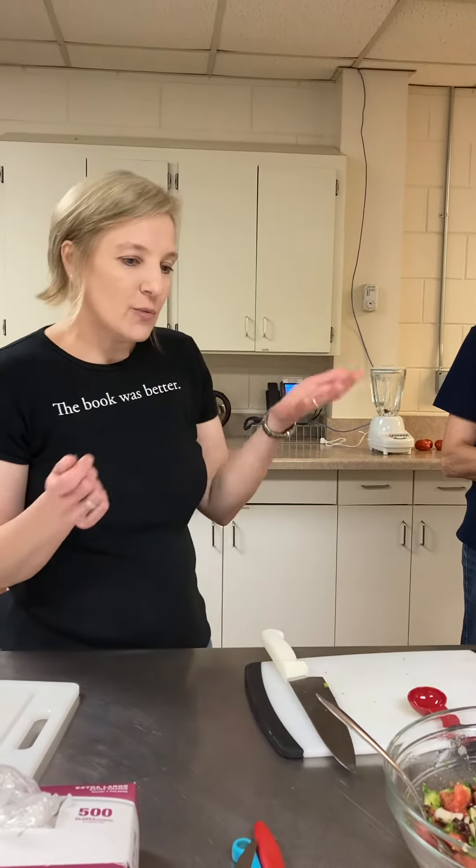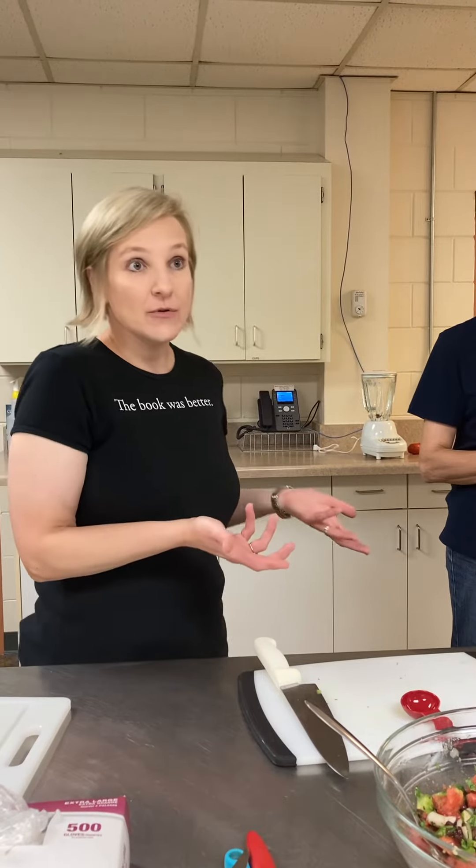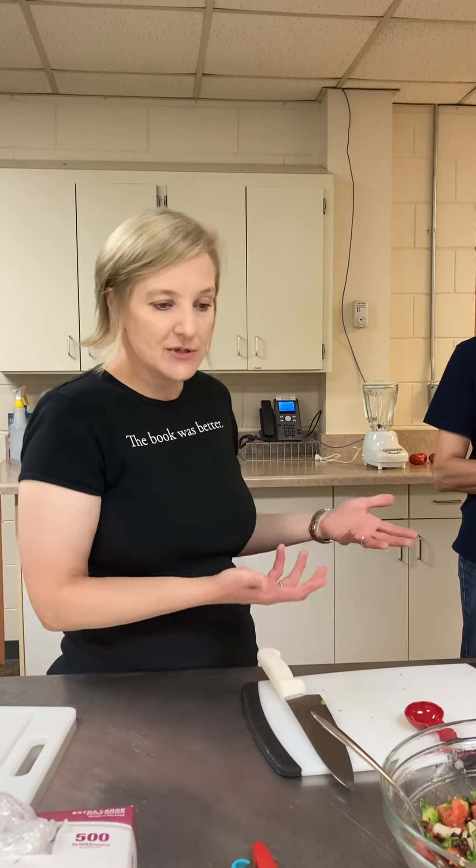It's really good with tortilla chips. It's also good as a side black bean salad if you don't want to have the chips or you don't have any chips.